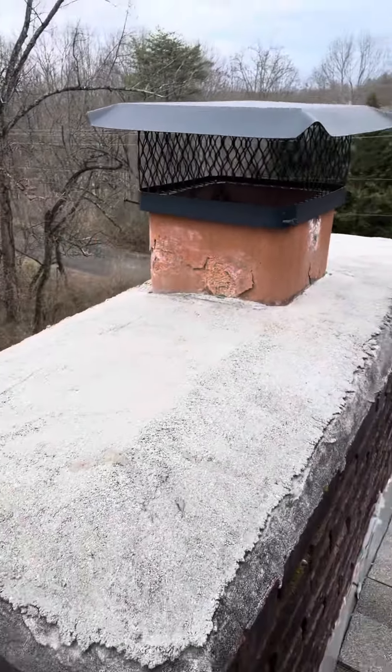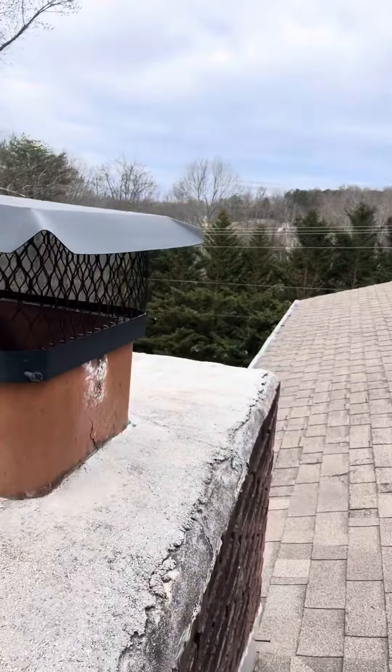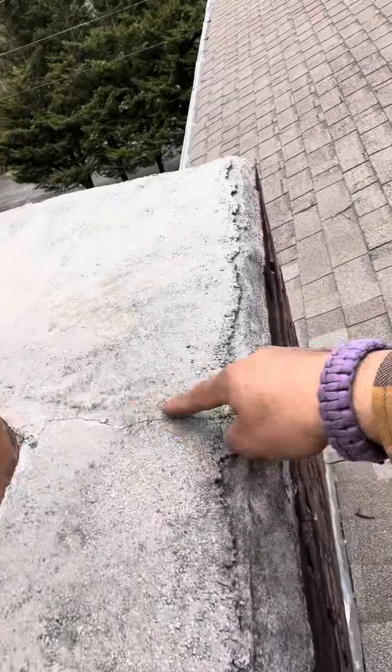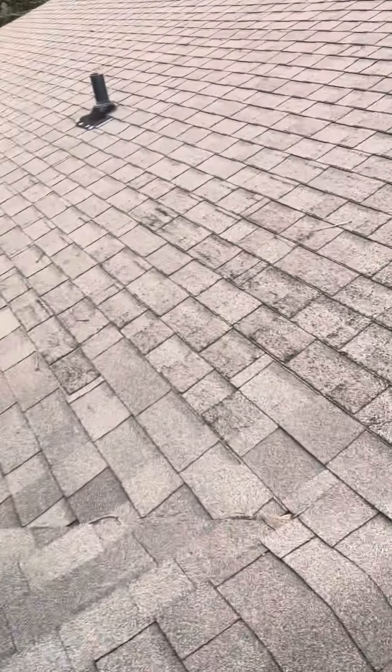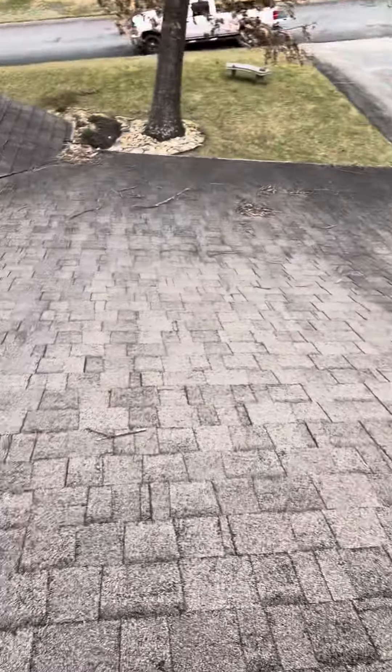This chimney right here at the top is in fairly good condition. We could do an elastomeric coating on it just to protect it from some of these cracks — there's a crack there, and possibly around the edges as well.